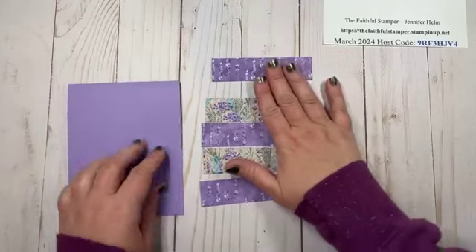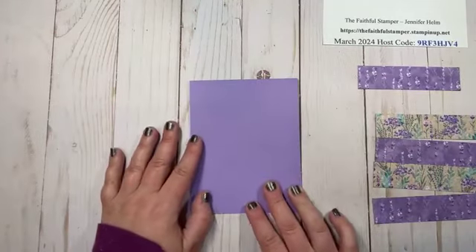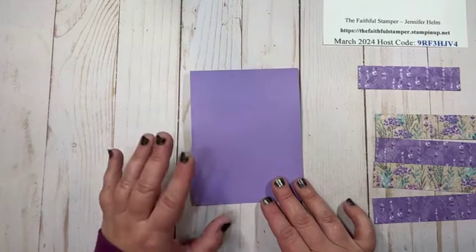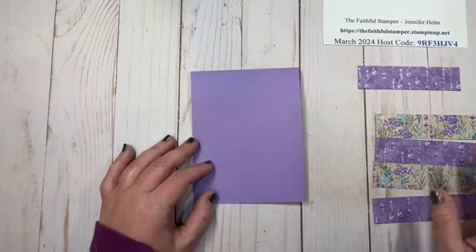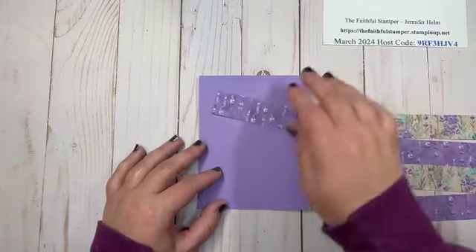We're going to glue these directly on the front of the card — no extra layer, just right on the card front. You can use whichever adhesive you want: liquid glue, tape runner, tear and tape — it doesn't matter.